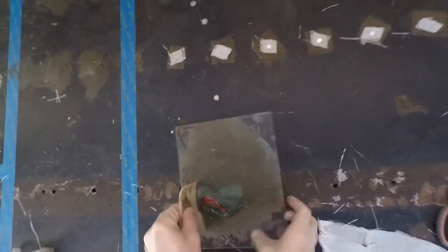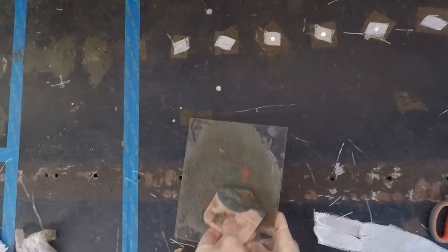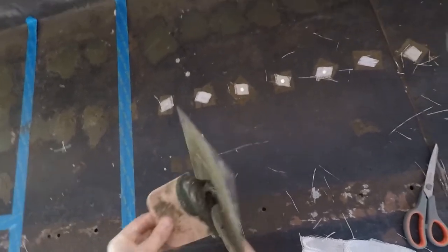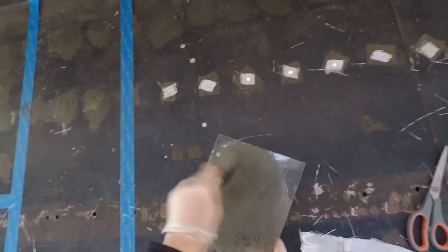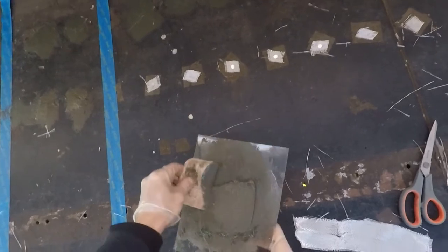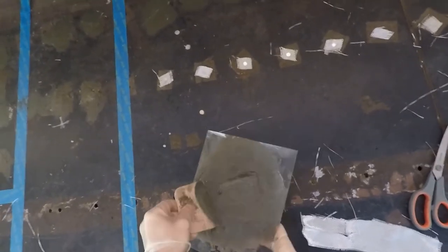Mix it in, press it in, scrape it, press. You want to use some kind of plastic or glass surface to put the Bondo glass on to mix — you don't want to use cardboard or anything like that because it'll soak it in. It needs to be something hard that won't soak the Bondo glass.